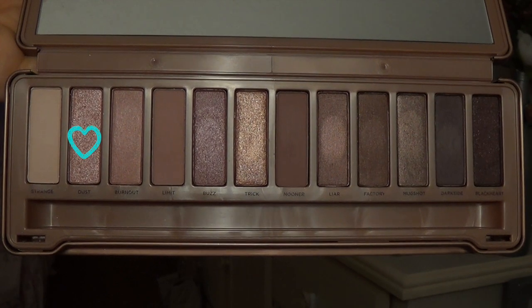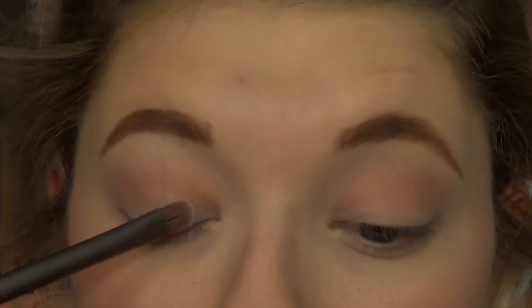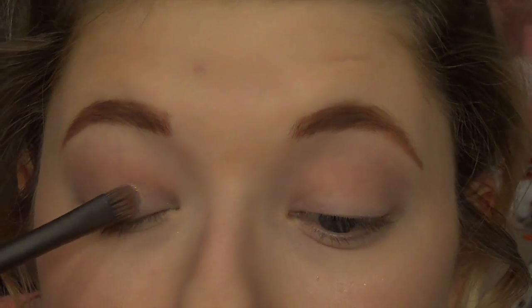Next I'm going to be taking the color Dust. I tried applying it first with a flat shader brush and then I realized that was not working for me, so I ended up just using my finger. I'm applying this to the inner half of my lid.